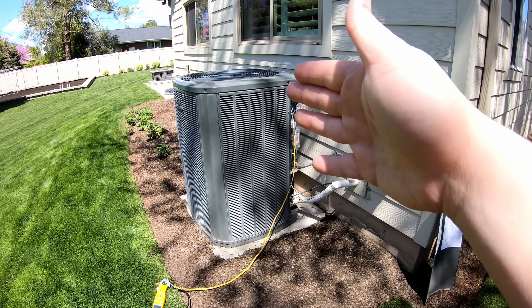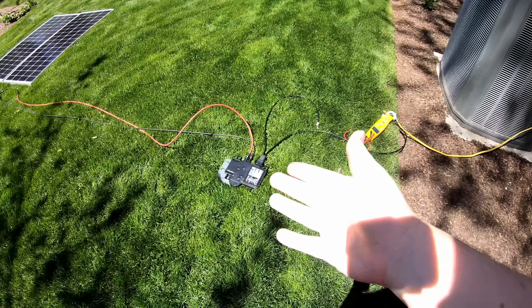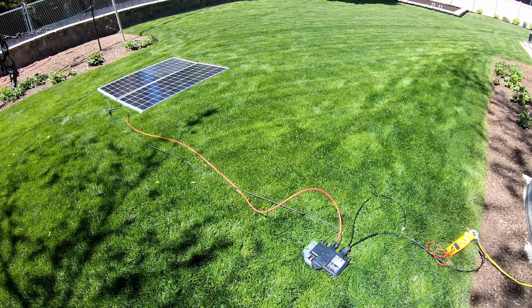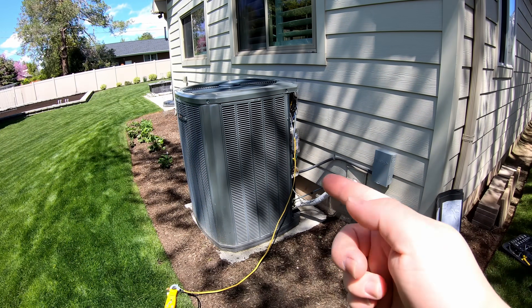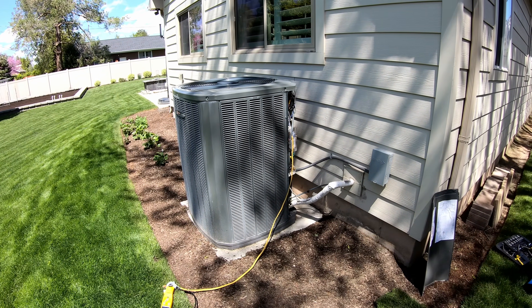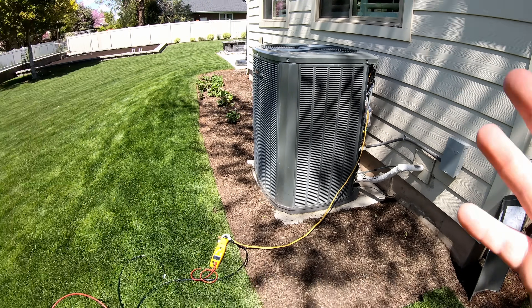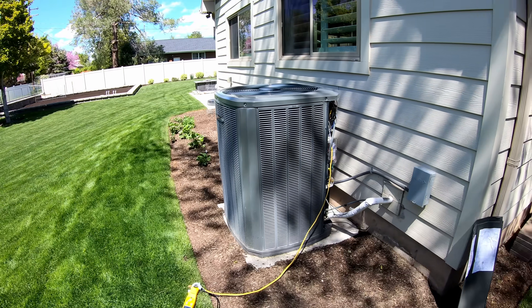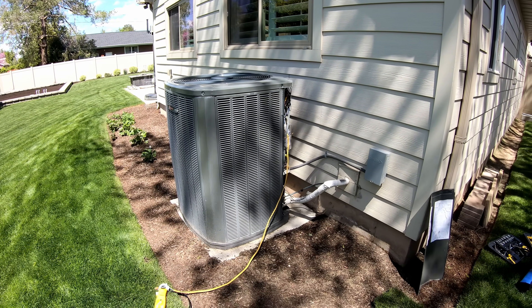Once the air conditioner satisfies and turns off, this stops seeing the grid and in turn stops the flow of electricity from the solar. So you don't have to have a net metering agreement, and you don't have to have any kind of expensive battery backup. Could something just as simple as this work to essentially turn this air conditioner into a solar powered air conditioner?